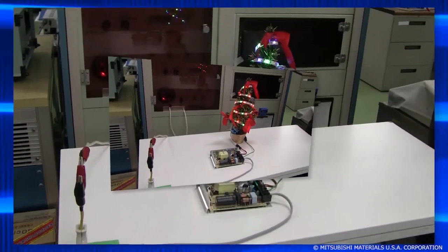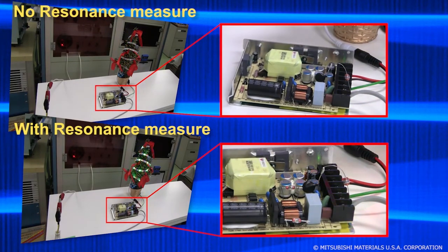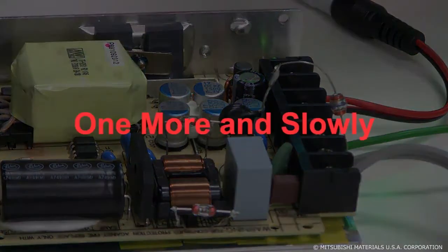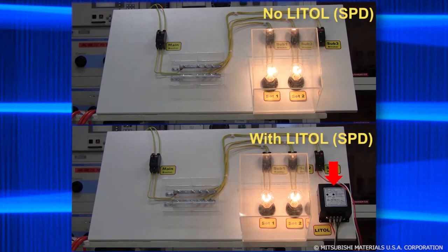Using GDTs before and after common mode coils improves their toughness against surges. This mock-up represents a switchboard with power flowing through a residual current circuit breaker, and the light bulbs represent any electrical devices on this circuit. If a lightning strike hits between the lines, the light bulbs explode dramatically — and this is what would happen to any unprotected electrical devices on the same circuit. Using our Lytol device prevents this type of damage.